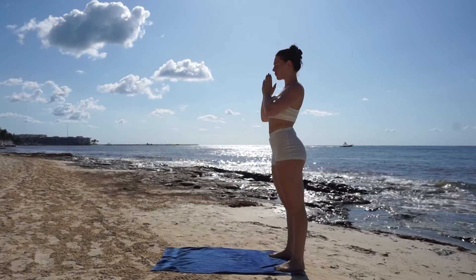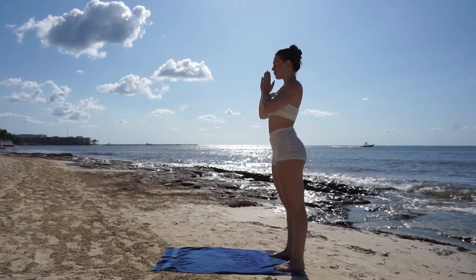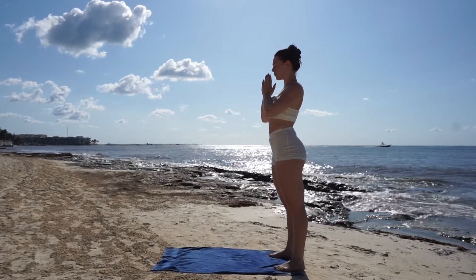Welcome everyone to this 10 minute mobility yoga. We're going to start off in a standing pose with our hands at our heart and we'll take a couple of deep breaths here.